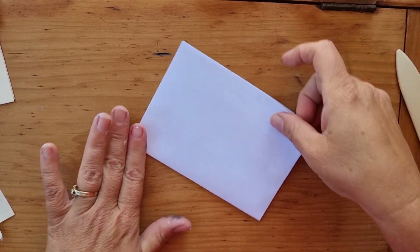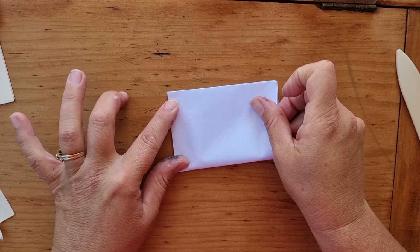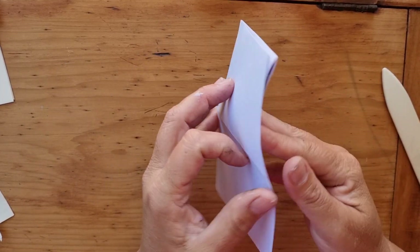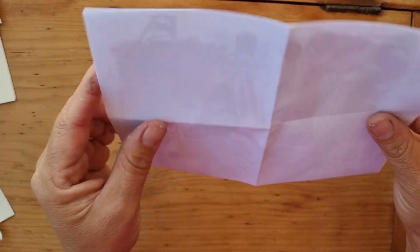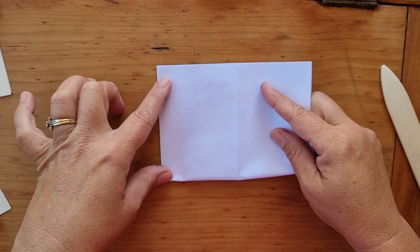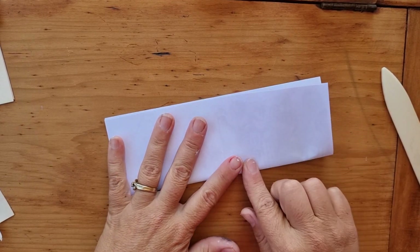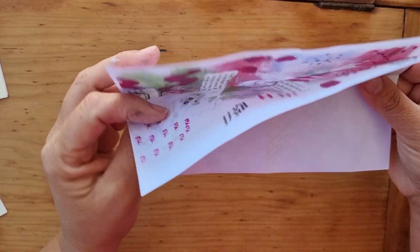Before we do that we're going to go once more — this is the one I always forget to do. When I open it back up I think, why isn't that working? Okay so then we're going to open it up. I like to fold them the other way as well, just hot dog, to reinforce the creases so when you go to fold it out later you've got each crease folded each way.